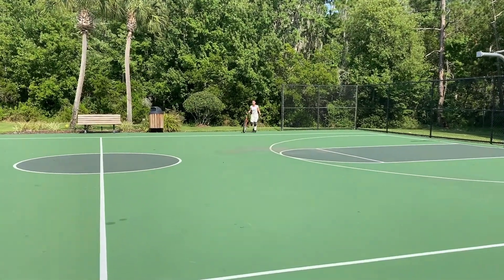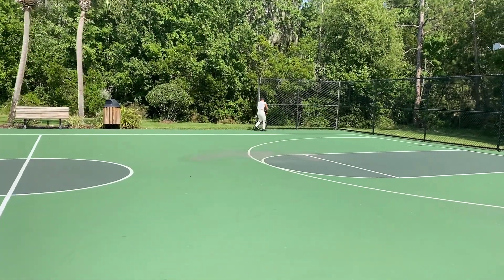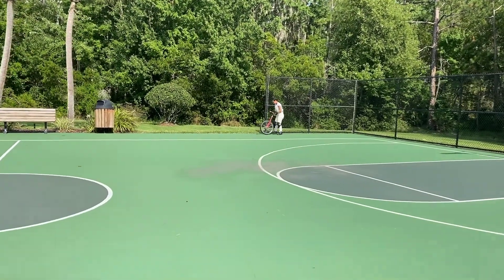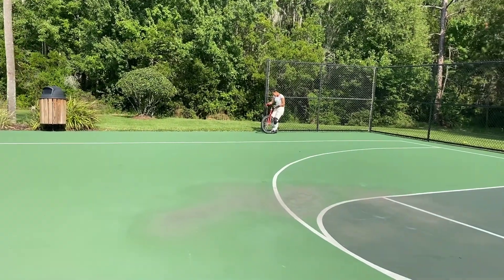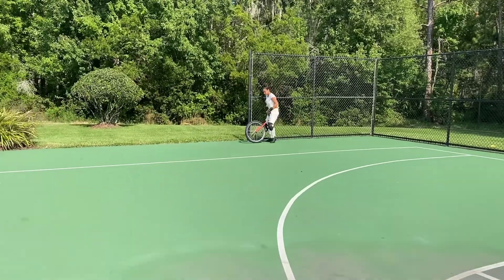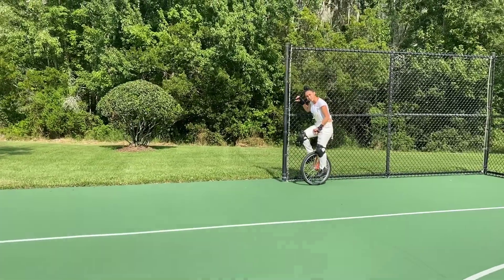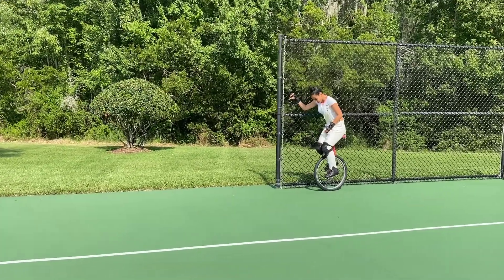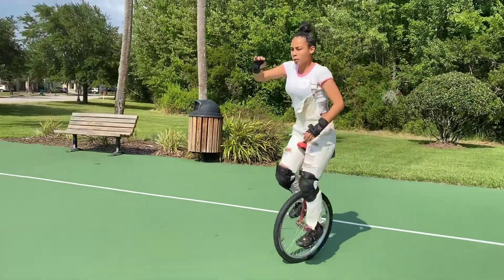That was pretty good. One thing I've noticed — I don't know if this always happens, maybe my seat isn't tight enough — but whenever I fall, my seat gets crooked and I always have to hit it to get it back.